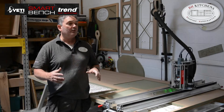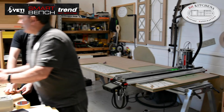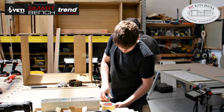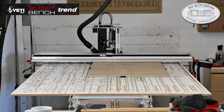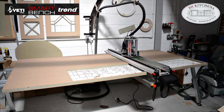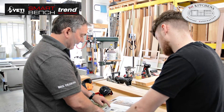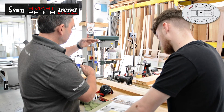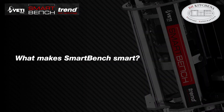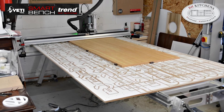One of the key benefits of Smart Bench is that I've always got them running in the background whilst I'm doing something else, so I'm a lot more productive than I used to be. More often than not, whilst one or both of them are cutting, I'm either doing other software, doing drawings, planning the next part of the project, or even answering emails.